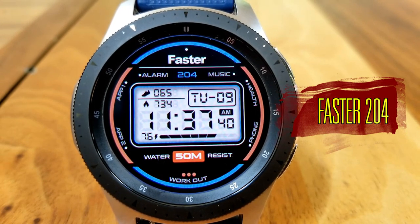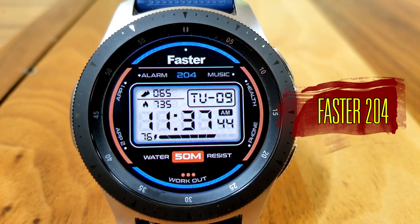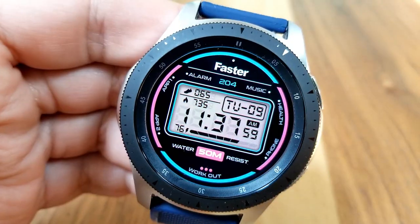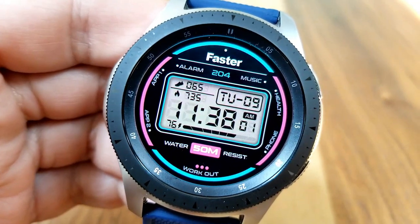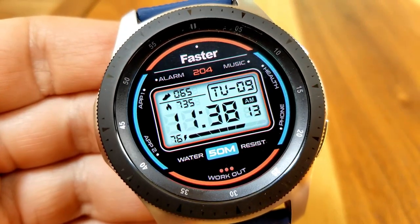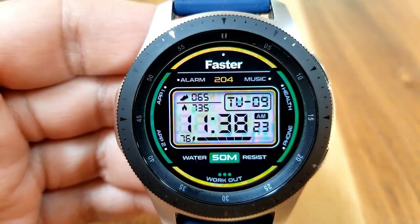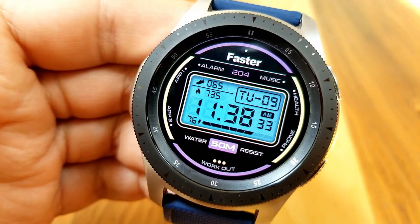Make sure you click on the link to that generator tool included down below in the video description. The design of this one has been inspired by those classic digital watches from about 30 years ago, but this one is much better because you get a lot more useful information on it. This particular model also comes with two different theme variations.